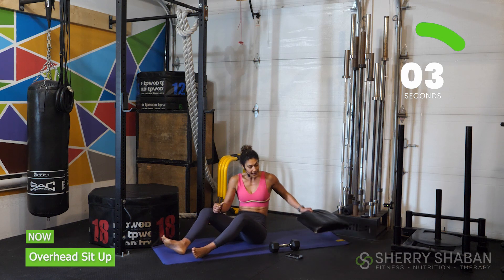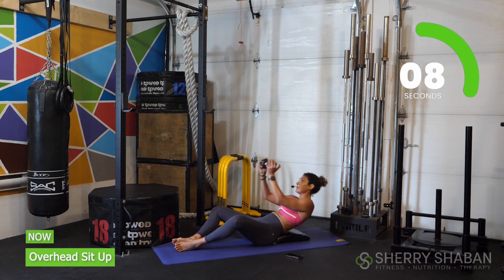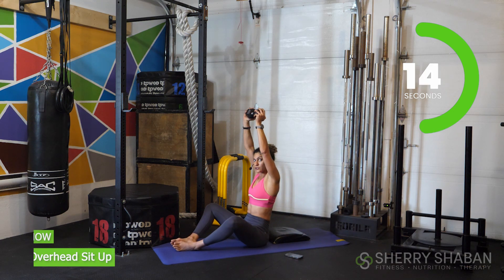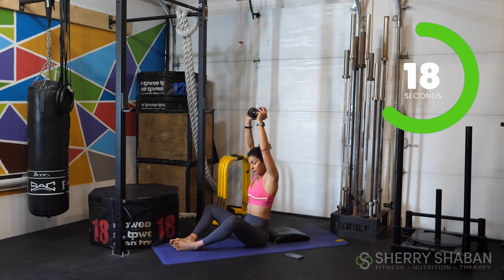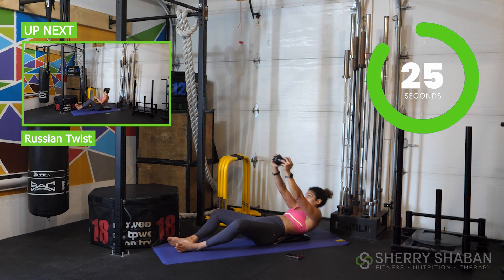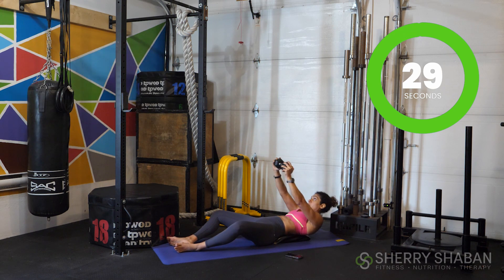Go ahead and grab that ab mat — don't take too long, athletes. Feet together, knees out. Keep that weight up overhead and keep the arms locked. You're going to come all the way up. Imagine almost that you are passing your head through your arms to really get that effect. In just a moment, we're going to go ahead and do a Russian twist. Three, two, one.